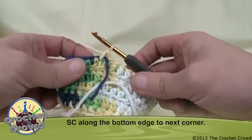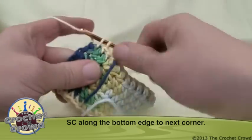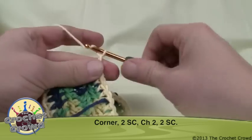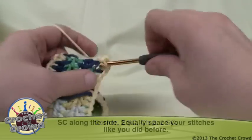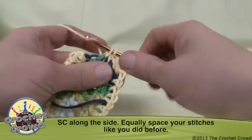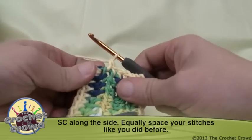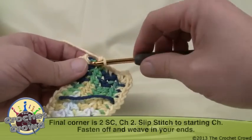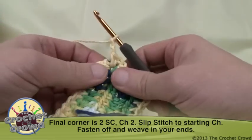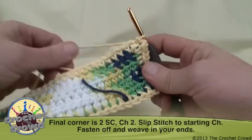On the other side, single crochet right over the weaved-in section to trap it into position, and work all the way to the corner. The final corner is the same as before: two single crochets, chain two, two single crochets. Go up this last side the same way — look for equal spacing and keep the single crochet consistent. At the very last corner: single crochet twice, chain two, then slip stitch to the beginning chain and you're done.